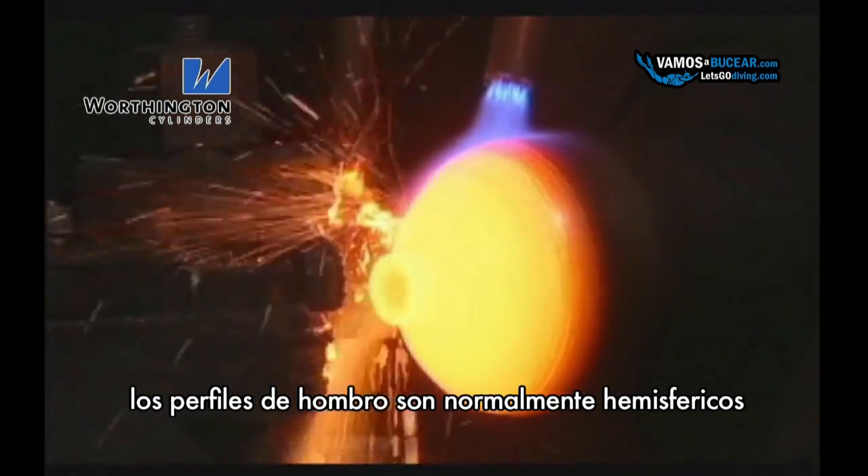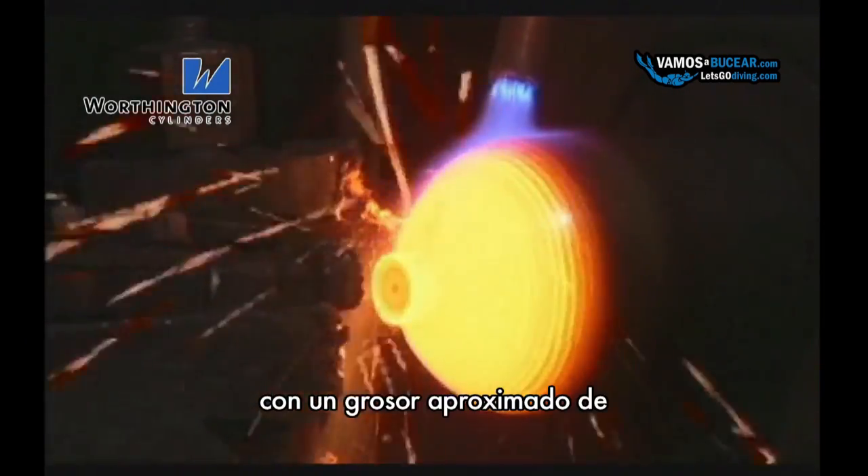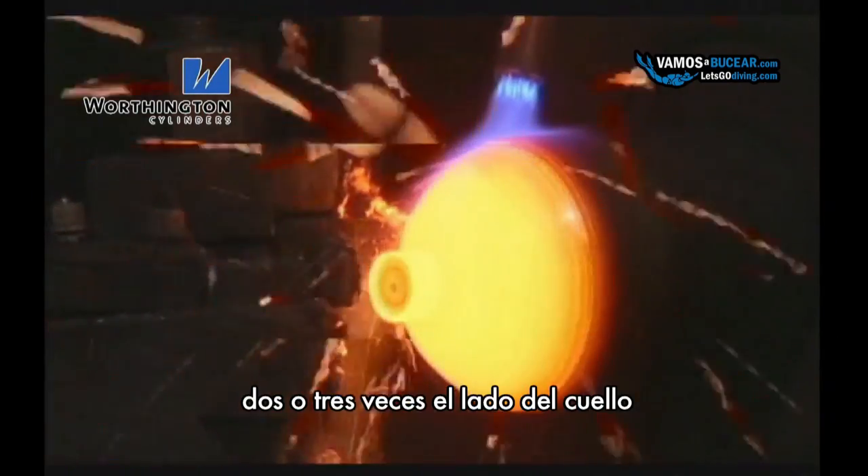Shoulder profiles are normally hemispherical in shape, with the thickness approaching two to three times the side wall thickness near the neck.